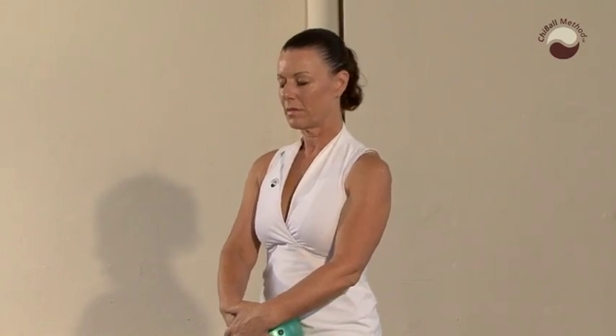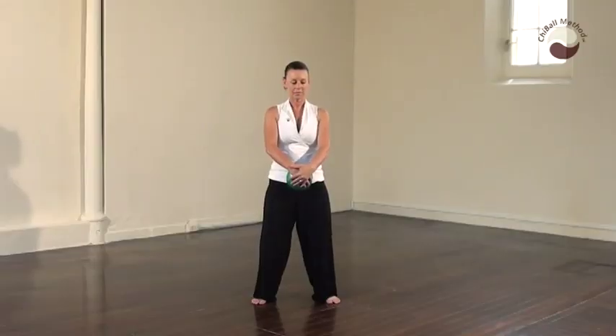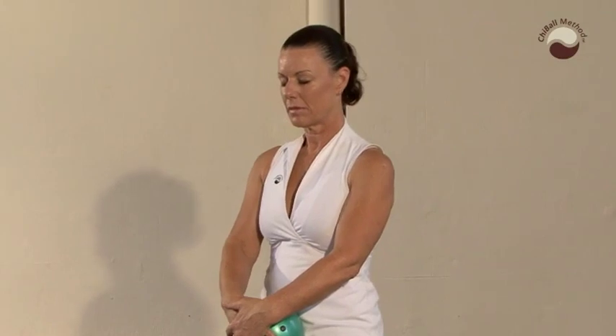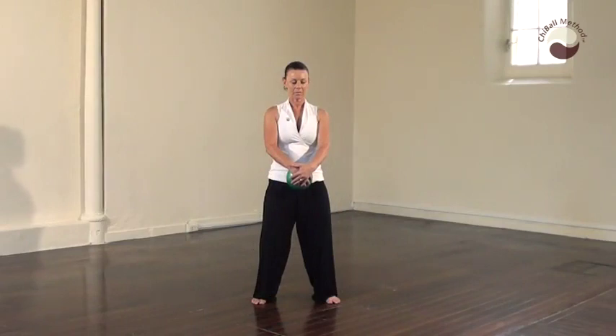Ladies, right hand on top of the ball, and left hand placed on top of that. Men, take your left hand onto the ball and your right hand on top. Inhale through your nose and exhale through your nose. And find stillness and calm.